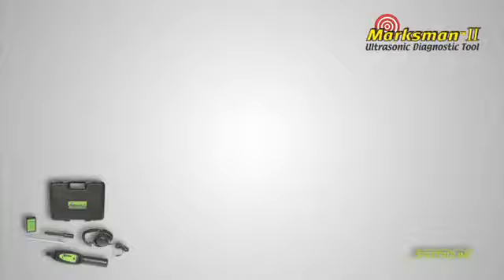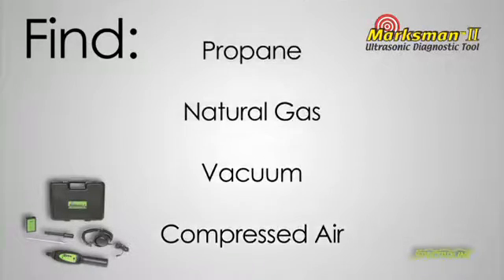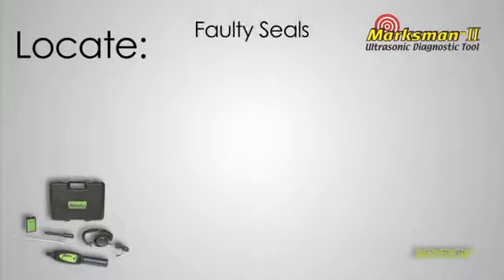Using the Marksman 2 you can find compressed air, vacuum, natural gas, propane, and other pressurized leaks. You can also locate faulty seals,